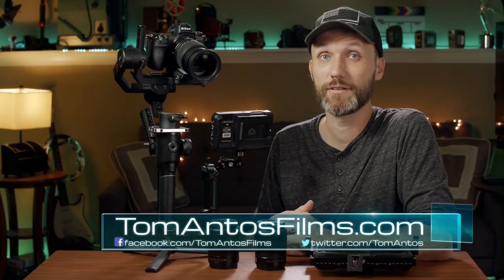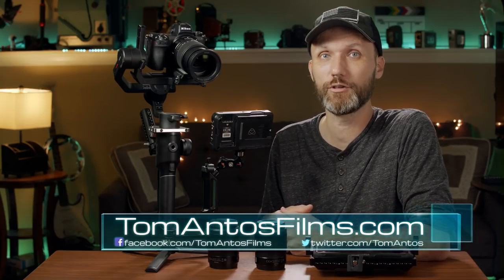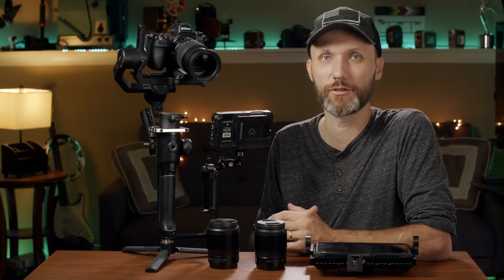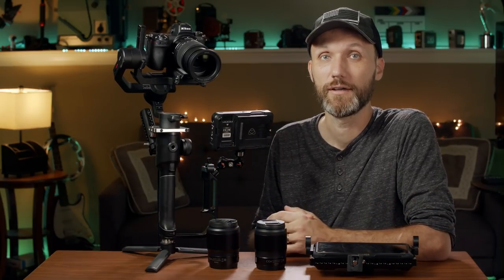While you're there, subscribe to my newsletter so you can get notified in the future of any new videos or deals that I post about. My name is Tom Antos — I'll see you guys in the next video. Bye.